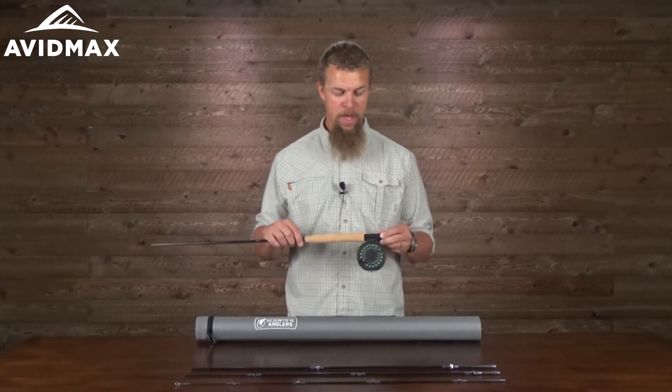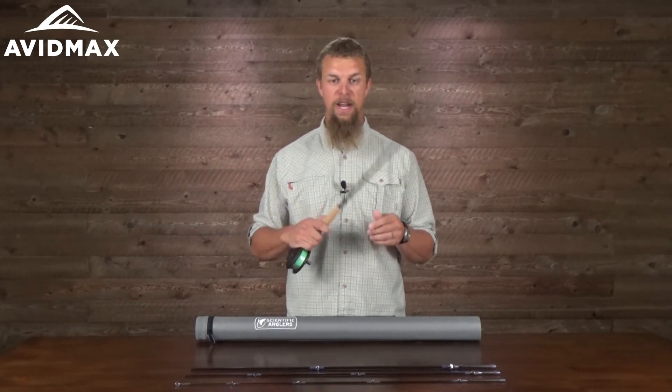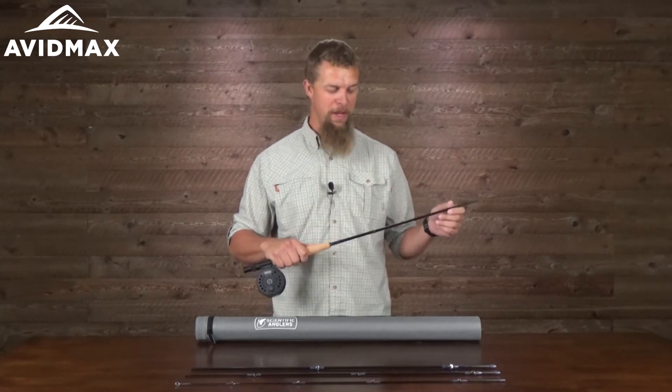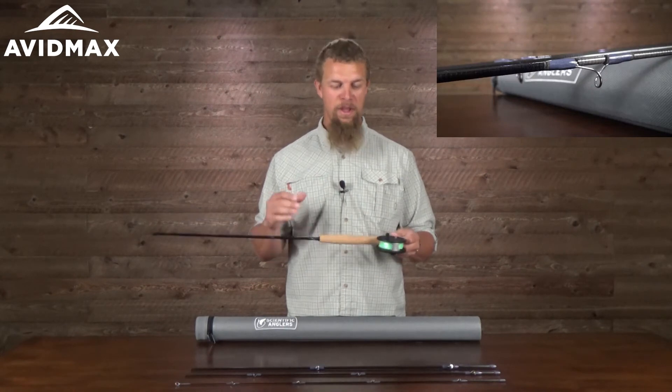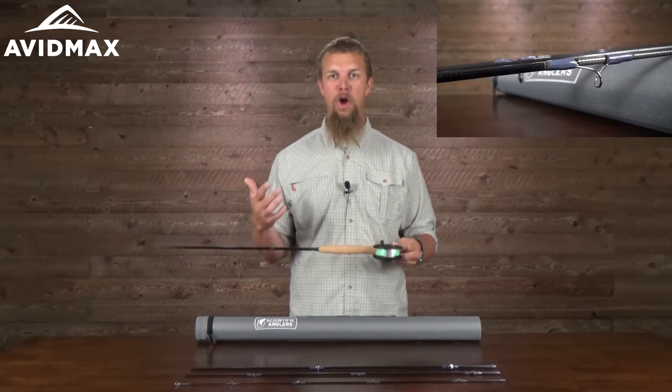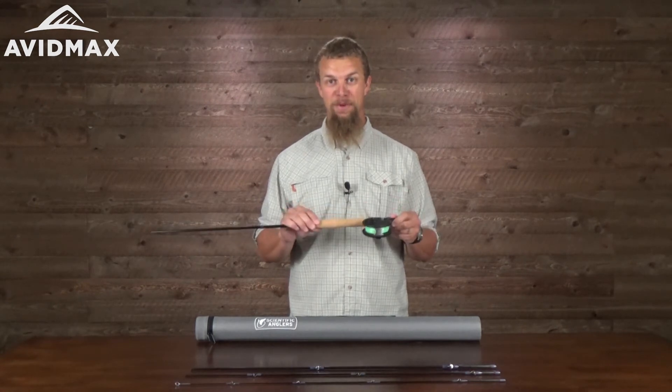It comes with a lot of the standard features — it's got a nice cork handle, and as you put it together and play with it a little bit, it has a really nice feel to it as well. So if you're just looking for that one go-to outfit where you can get everything all at once to get out on the water, I think this is going to be great for you.